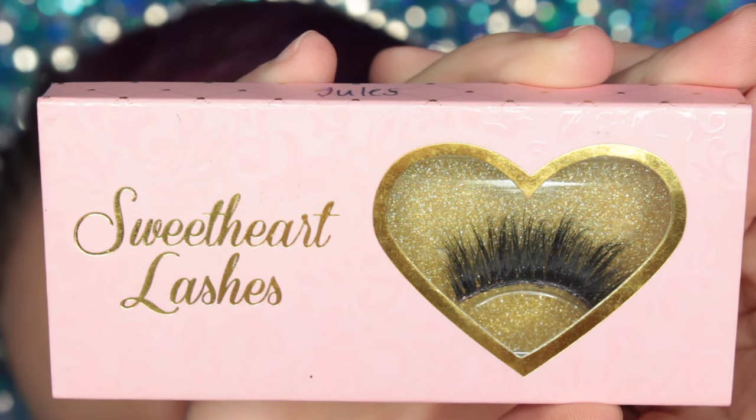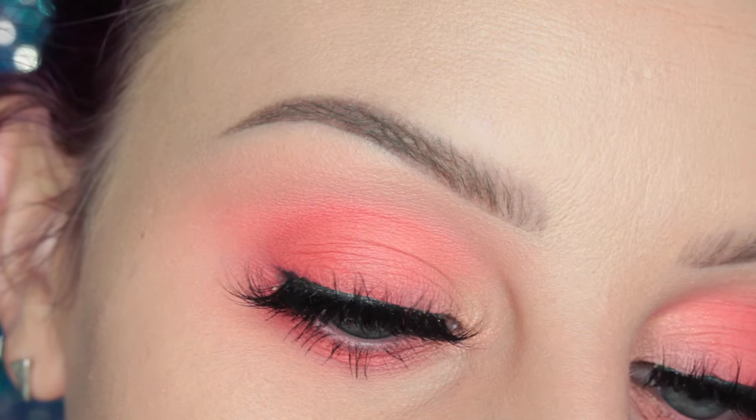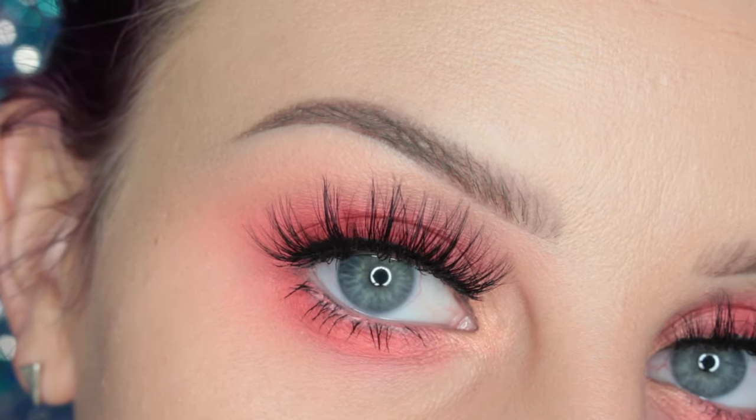Then I'm taking Sweetheart Lashes in the style Jewels, and this is the finished eye look. So this is the completed look. On my lips, I went in with ABH Dolce — it's one of my favorite colors to wear on my lips, and I loved keeping it sort of monochromatic, peachy, coral-y.